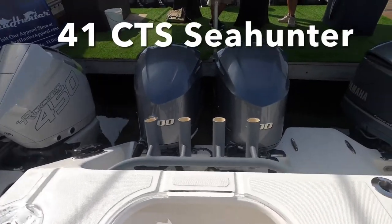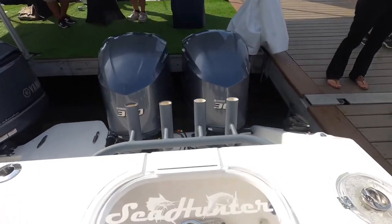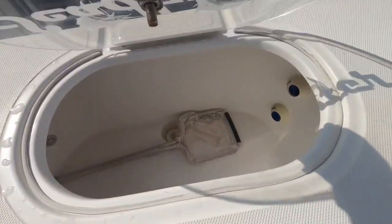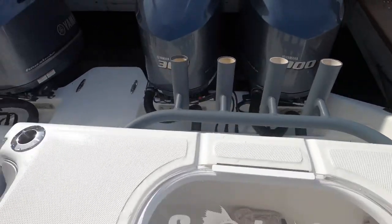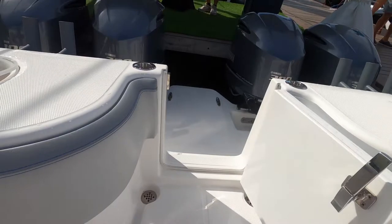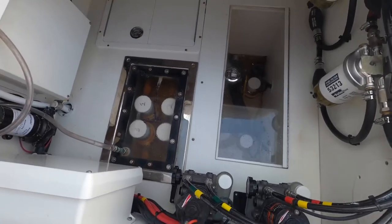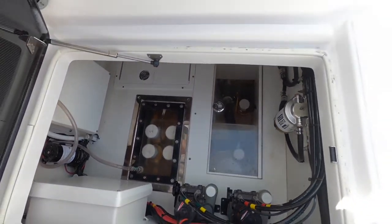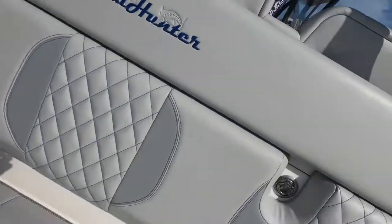We got the quad 300 Yamahas on the back right here, we got two live wells right here, got rock launchers right there, got a door to get to the fishing right here. Then you come down — this is a nice build right here, all enclosed area. Everything looks really good. You can also use that storage, and it's the same on that side.